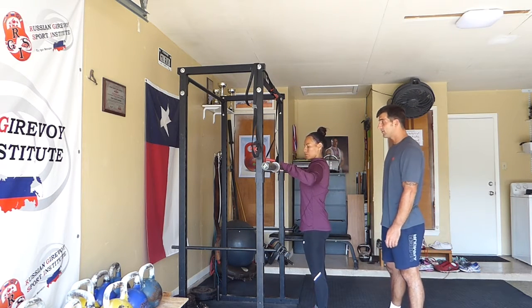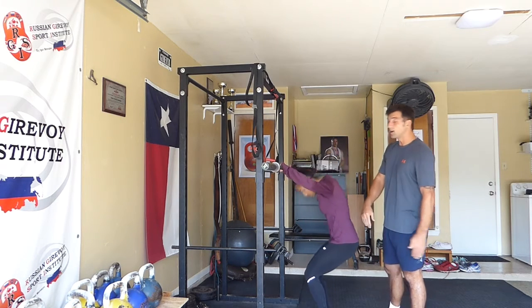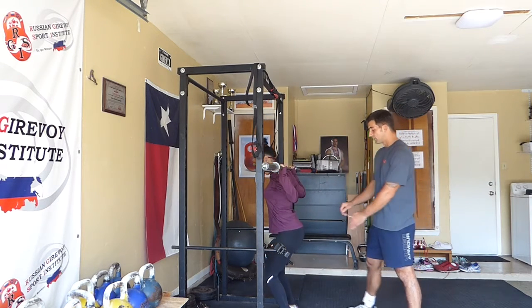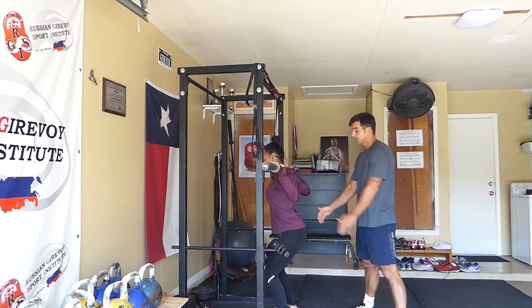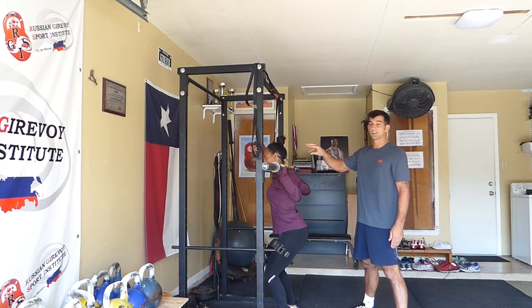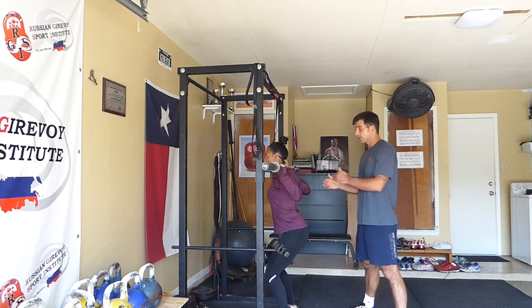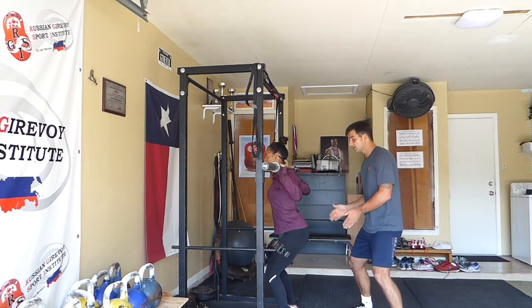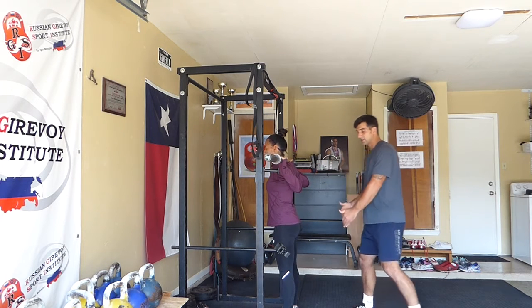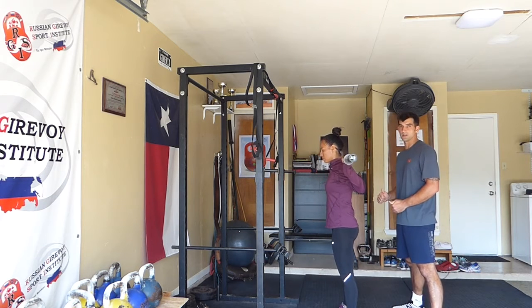When the athlete is taking the bar from the rack, they're going to grab the bar at about shoulder width, squat underneath the bar, and put their feet right underneath the bar. Their back is going to be arched, their chest is going to be up, their head is going to be in a neutral position, and then all Ritsa has to do is stand up, lift the bar off the rack, and take two steps back away from the rack to begin her squats.